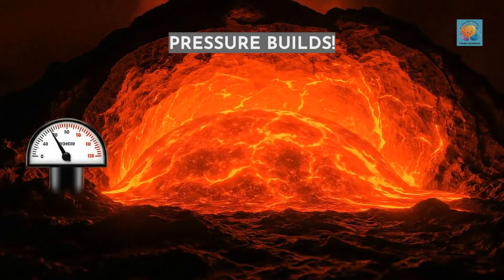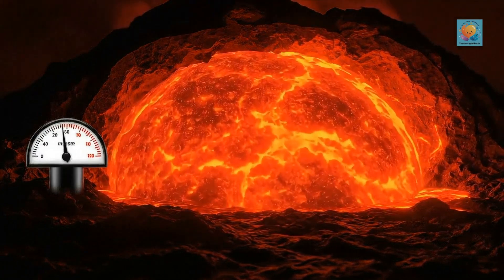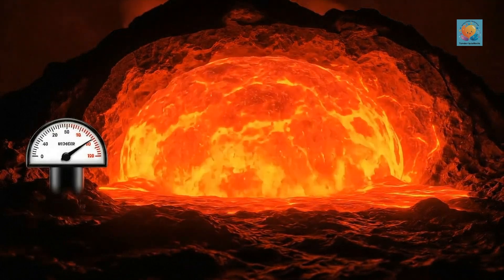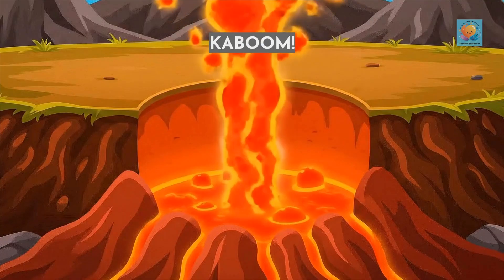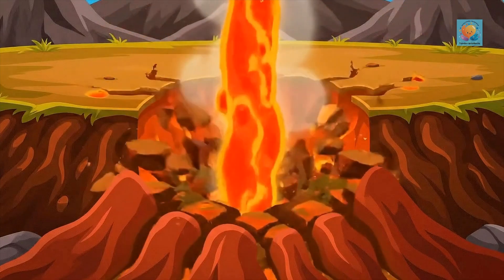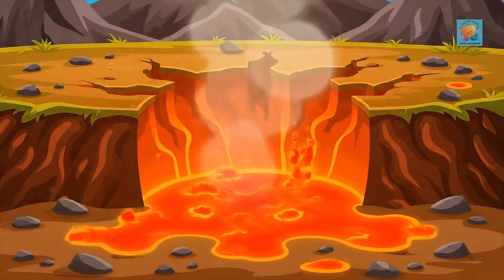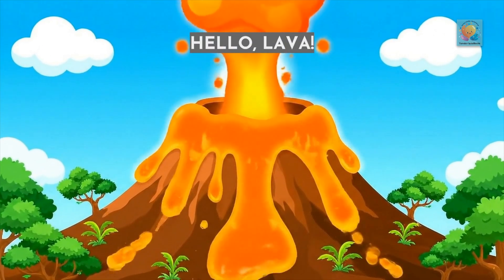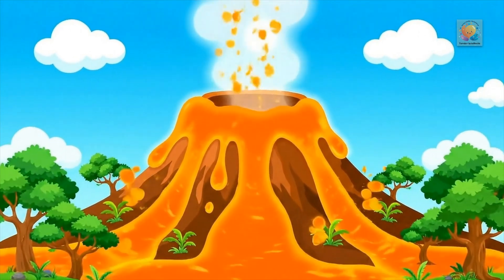As more magma and gas bubbles fill the chamber, the pressure starts to build and build. Finally, the pressure gets so high — kaboom! The magma blasts through the surface. Once it's outside, we call it lava. That, my friends, is a volcanic eruption.